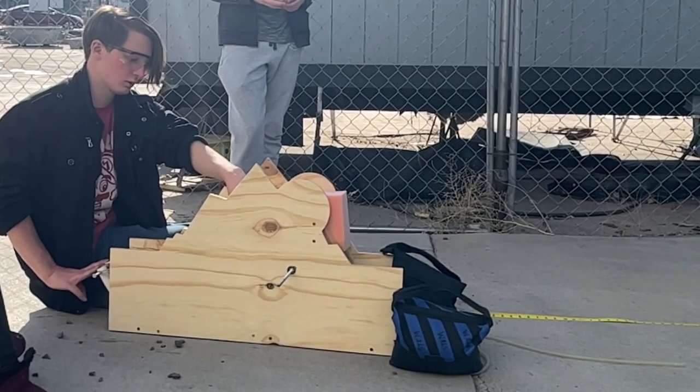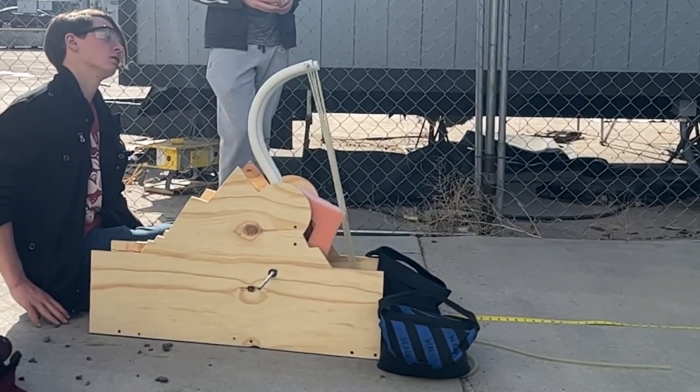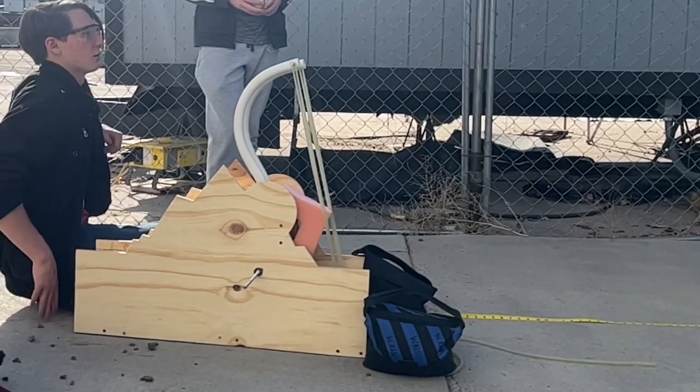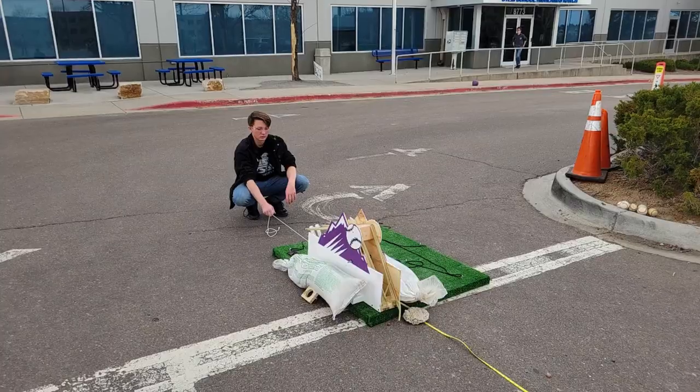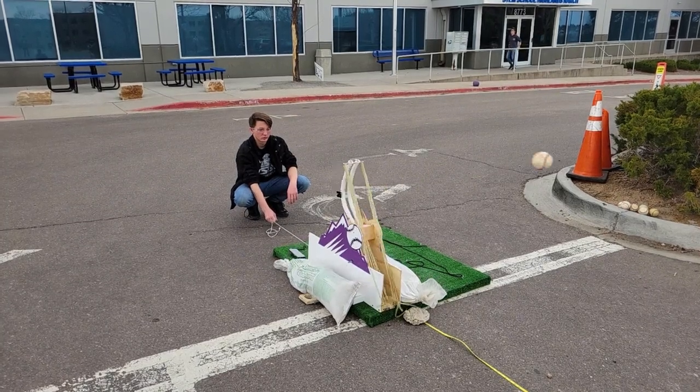We wanted to add foam to dampen the impact on the arm, but as we progressed testing with our catapult, we realized it was doing more harm than good. It was decreasing the distance we could send the ball and wasn't providing the PVC with realistic protection, as the PVC was durable enough to survive the impact on its own. In the end, we decided not to use it.